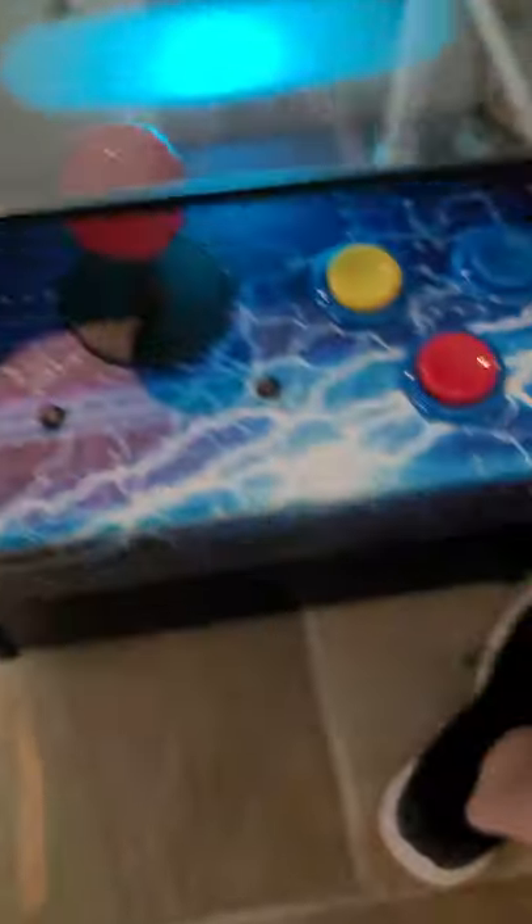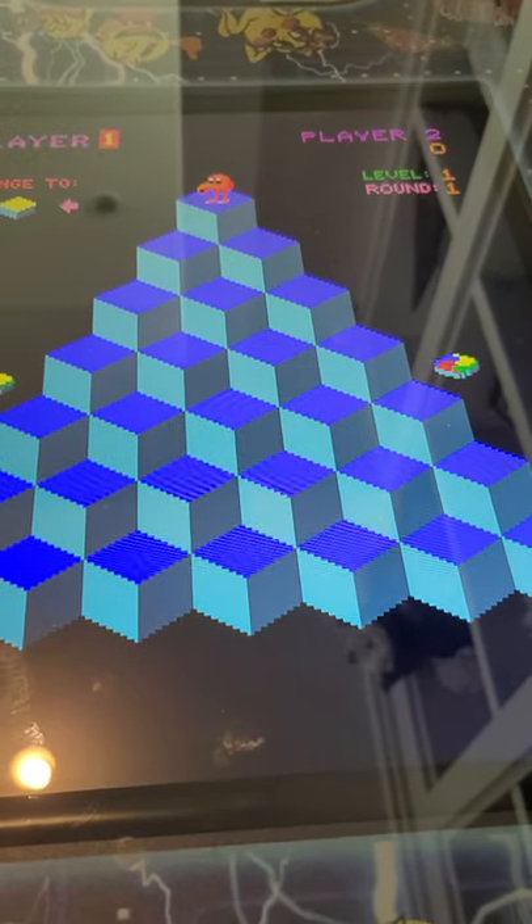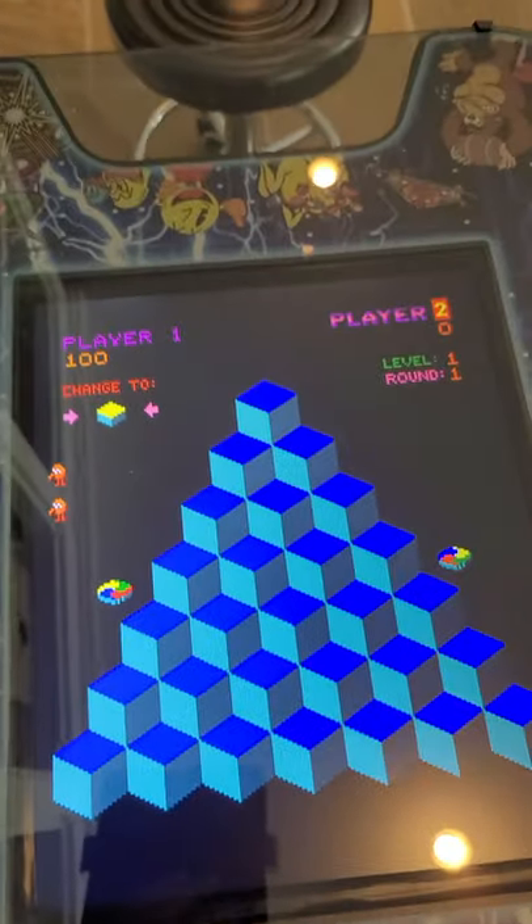So we're going to start this game and credit it up. These are actual arcade games, so we have to credit them. The way we're going to credit is this blue button right here. Now we're going to put on player two so we can see it switch over. Here comes player one and I'm going to drop him off the side. Anytime we want to get out of a game, we're going to hit the player one side and hold it down for about two seconds. You'll see the game stop — you let up and now you're back to the overall menu.